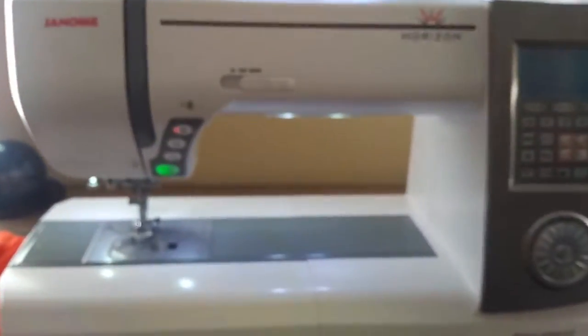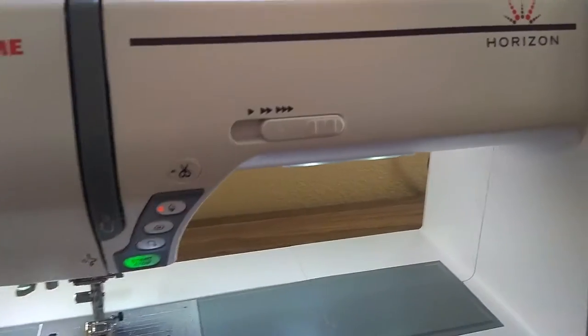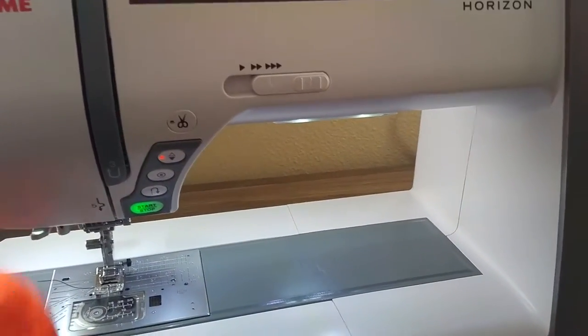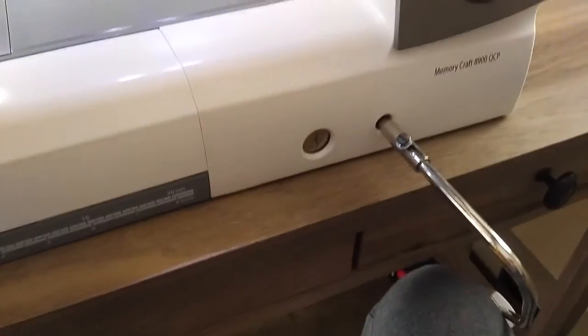So let's take a look at how it works. I'm making this video to show my husband how wonderful this product is — I never had to take my hands off of the machine.